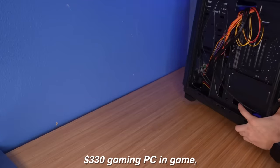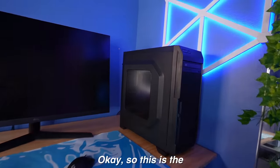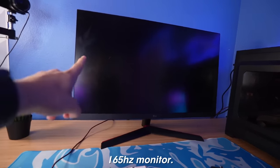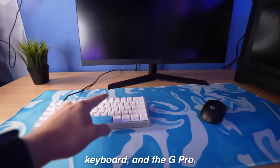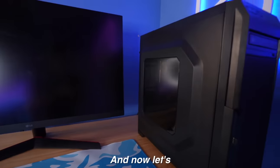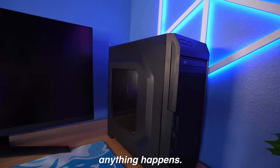I'm really excited to test out this $330 gaming PC in-game, so let's go do that. We have a 32-inch 165Hz monitor, the gaming PC, a mouse pad, custom keyboard, and the G Pro. Now let's just turn this on — there's a pretty big button over here. Let's just see if anything happens.